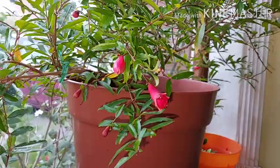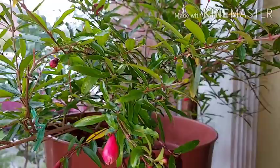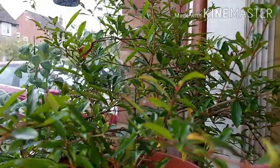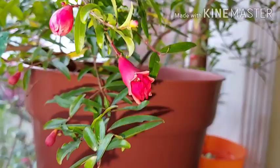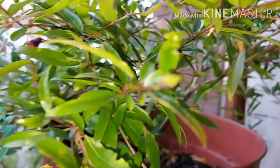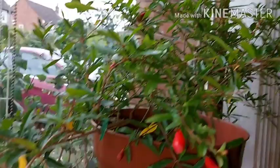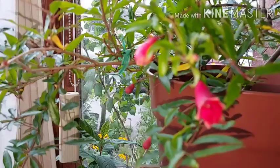Hello, this is Louise from Manchester, welcome back to my channel. Today I'm going to do a little video about my pomegranate plant. It's been outside during the summer and now it's very late in the season — it started to flower. There's a risk the flowers will drop if I leave it outside, so I've brought it back indoors and I've got it on a heat mat to keep an even temperature.